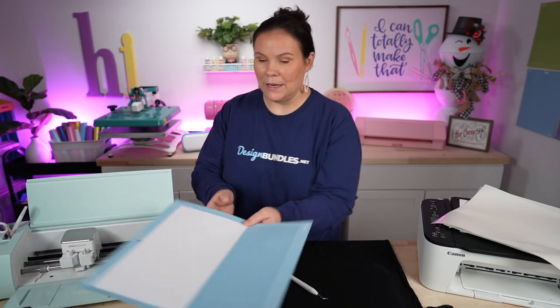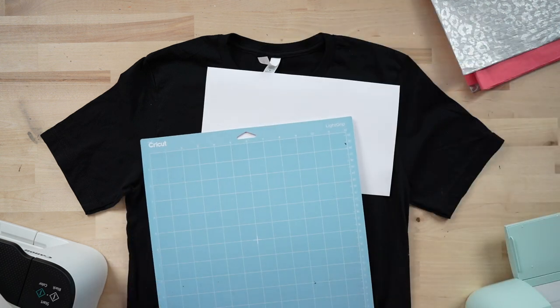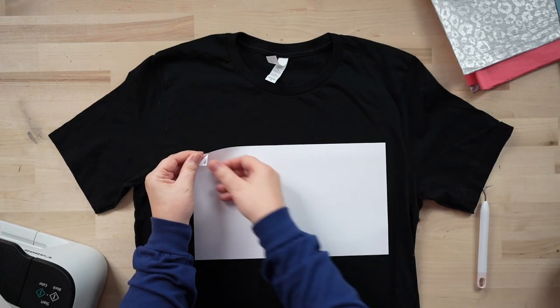That one's done. We'll go ahead and unload it, peel it off the mat, and get ready to weed. I'm using my Cricut EasyPress 10 by 12 today. For a small business owner or personal use, you can absolutely get away with using the Cricut EasyPress — I've tested it and the results last just as long as a big heat press. So let's go ahead and weed this thing out.